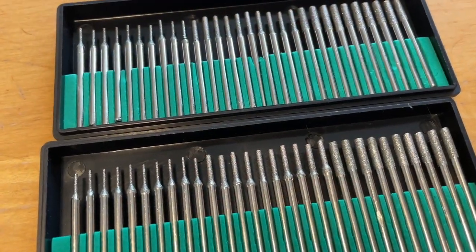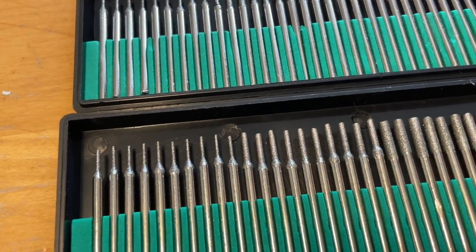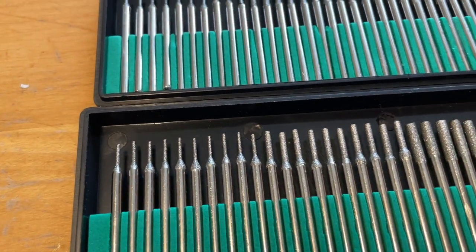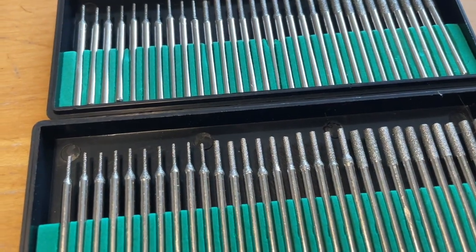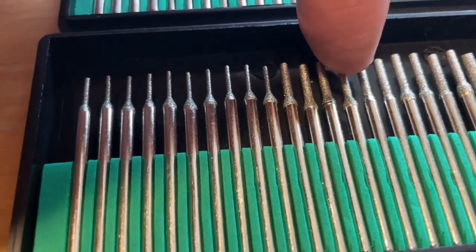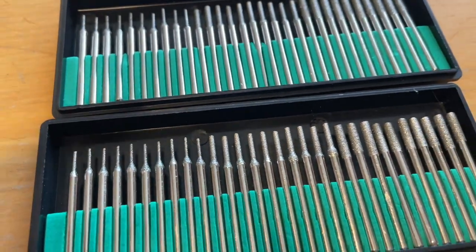Right about now you're going to need to order your diamond-tipped drill bits. This is a 60-piece kit for $12 off Amazon — I'll add a link below the video. It's very inexpensive. These are one millimeter, two millimeter, and three millimeter bits, so there are 20 of each in there totaling 60 bits.